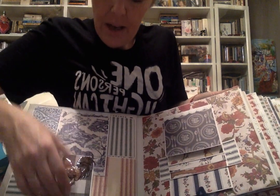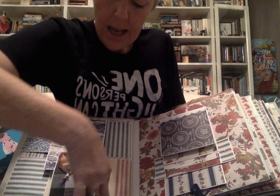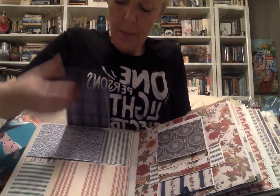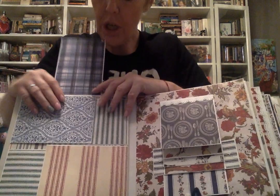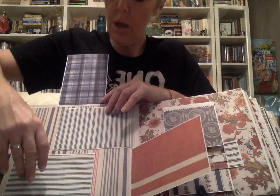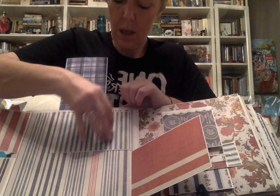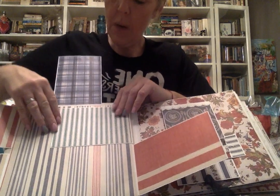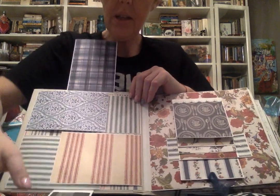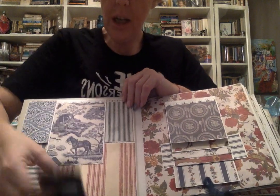Oh my gosh, it's a full waterfall — look at that! On this one we have another clasp, and I'm learning so much just looking at this. That opens up and this is full interaction — one, two, three. Oh my gosh, Miss Judy, this is amazing, I'm in love! The construction is incredible.